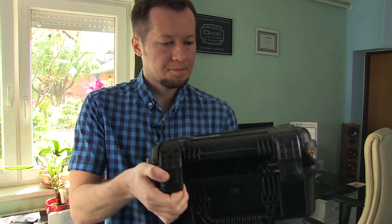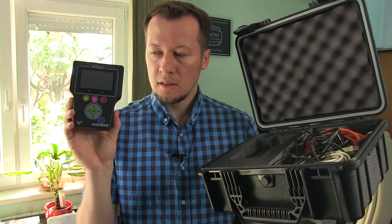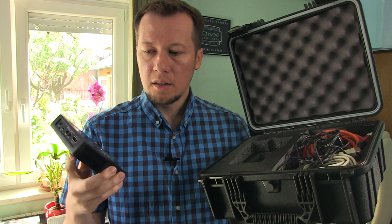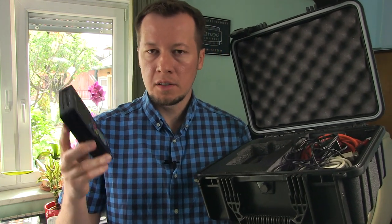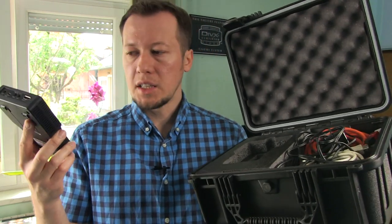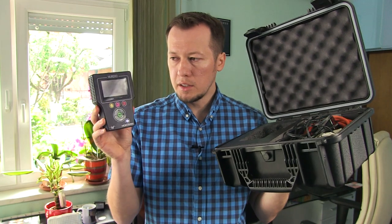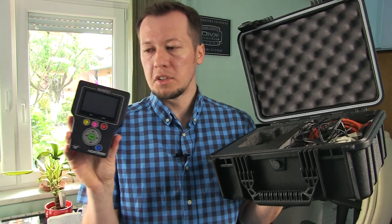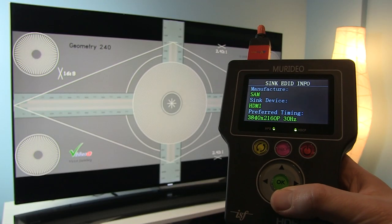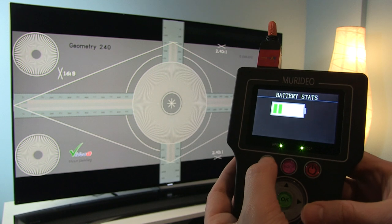Let me open this box. So what is a pattern generator? During calibration you have a TV, a computer, and the pattern generator sits in the middle. It communicates with calibration software on one side and outputs the required patterns to the TV — for example, if the software requires 100% white, it will output 100% white. What's also great is that this little device can output HDR10 and Dolby Vision, so it's future-proof, and of course it supports UHD resolutions and all kinds of different frequencies. And it's battery powered, so you don't have to search for power outlets wherever you go. The battery capacity is enough to do one calibration, which is a great idea by the manufacturer.